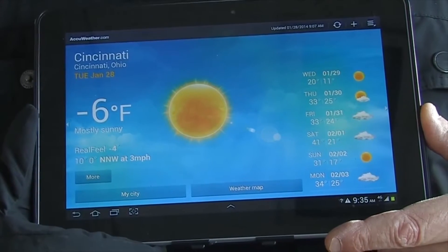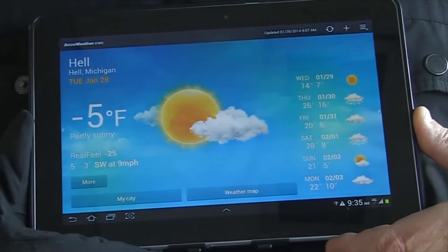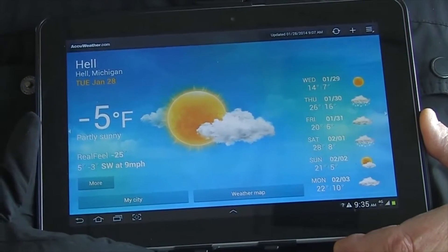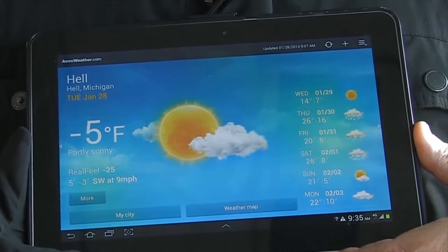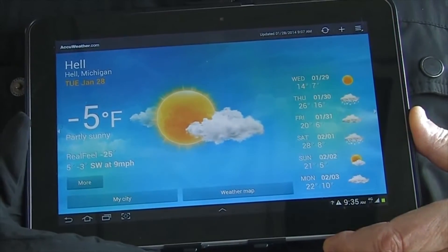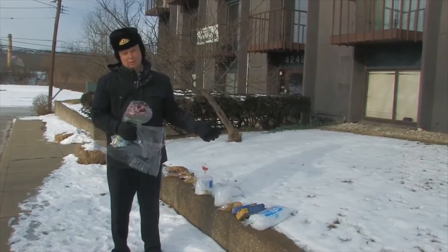Six degrees below zero is cold. In fact, it's colder than it is in Hell — Hell, Michigan. We're going to discuss the different film choices and what is appropriate for frozen food and ice packaging. Let's go outside. We're only going to do this in one take because it's almost as cold as hell.